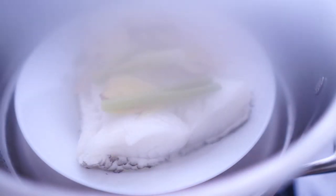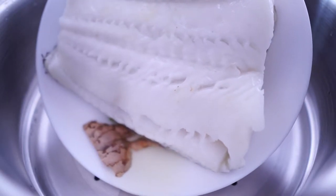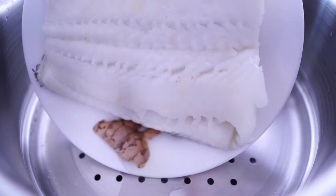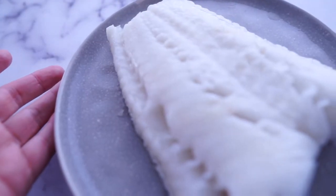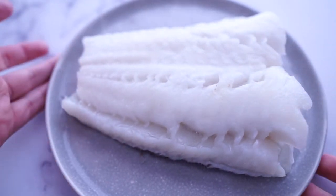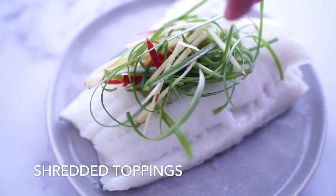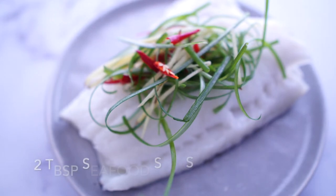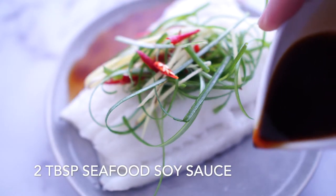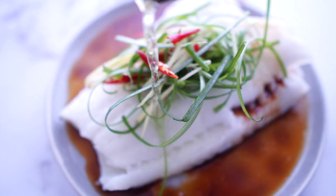Time is up. Remove ginger, onion, and water. I transferred the sea bass to another plate just for better looking purpose — if you are not doing video shooting, you don't need to do that. Plate the shredded green onion, ginger, and chili pepper on top. Pour two tablespoons of seafood soy sauce around the sea bass. Now pour the hot oil right on top of the shredded onion, ginger, and chili pepper.